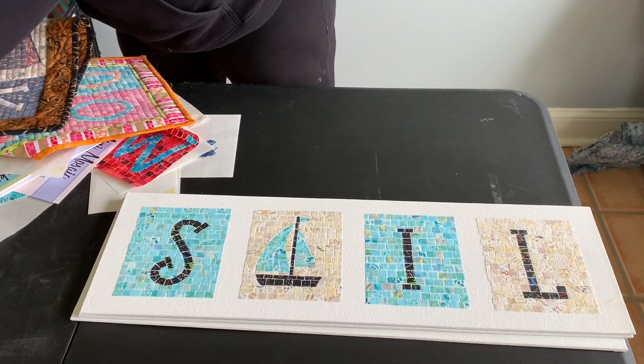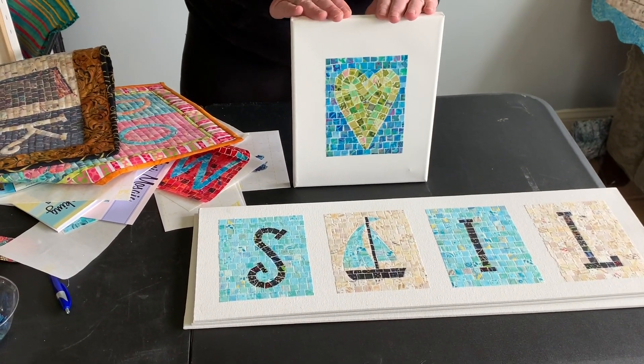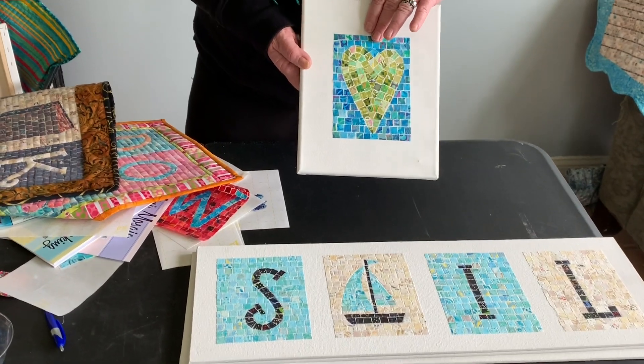If you want to do a little sip-and-stitch night — I've done that in the past — you can get together for three hours in the evening, have people bring their own libations, and they could finish a little project like that in just three hours.